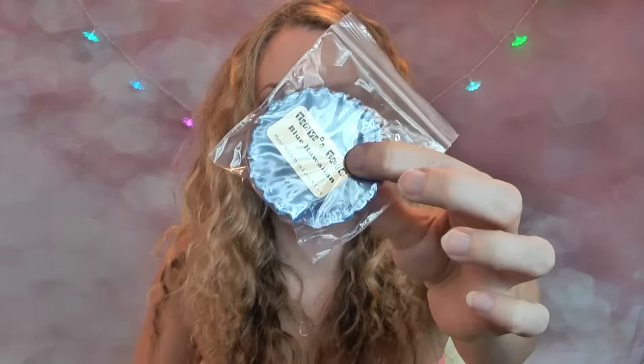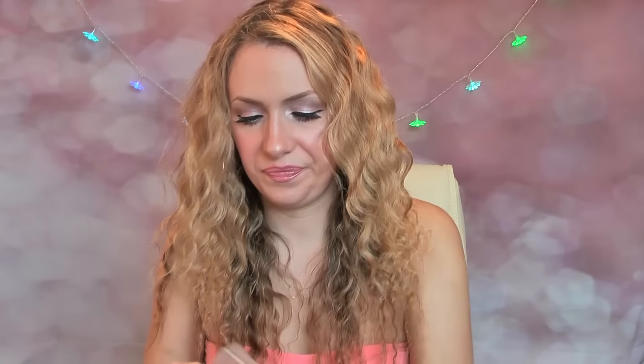The next one is Blue Hawaiian, again in a little bag with a label on the top. That smells kind of like a beachy, coconutty drink. I'm super excited to try that, especially through summertime — I love melting all those kinds of scents.